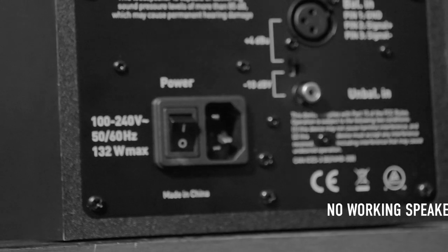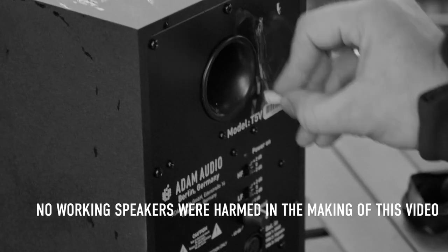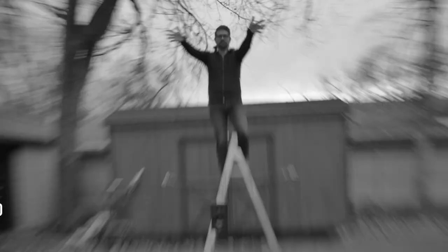Please refer all servicing to qualified service personnel. Servicing may be required when the speaker has been damaged in any way — for example if the power supply plug is damaged, liquid has been spilled over it, objects have fallen into the speaker, it has been exposed to rain or moisture, does not operate normally, or has been dropped. We are happy to help you with any problem you might encounter, so feel free to get in touch. You can find our service contact information in the video description below.